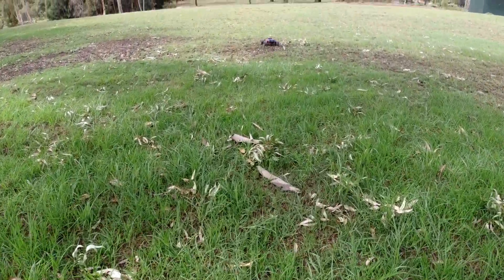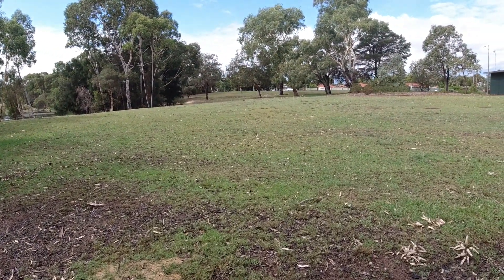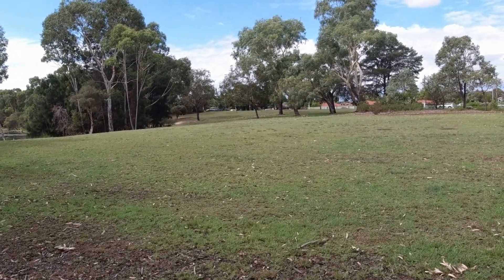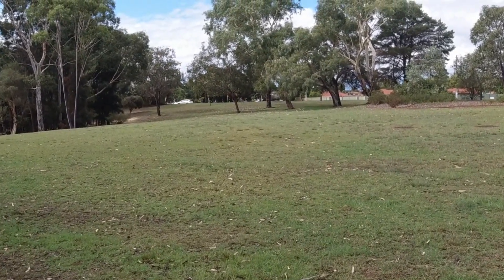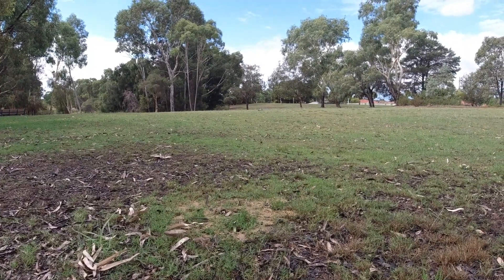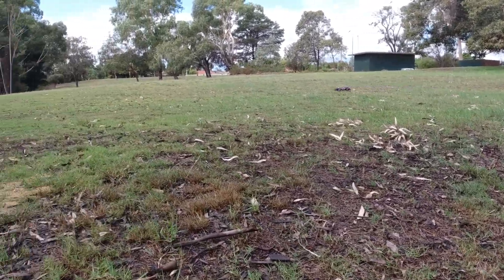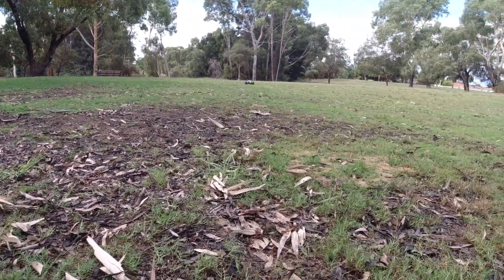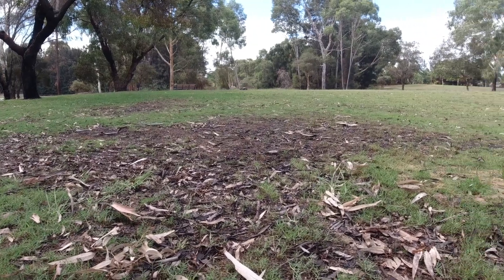Finishing up with a range test — they do claim about 80 metres of range on this one. I'll just go around that tree just over there. Still got pretty good range. You can see those lights from there — those LED lights are very bright just for a couple of LEDs. Without a big light bar you can see it for quite a while, same with the taillights. Nice bright red LEDs in the rear bumper.